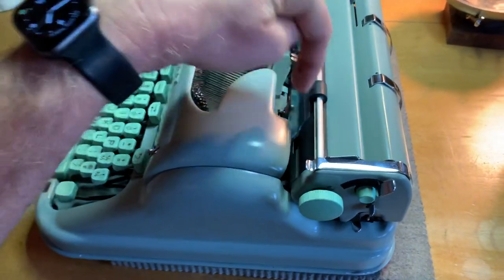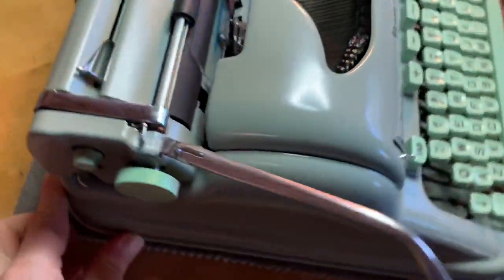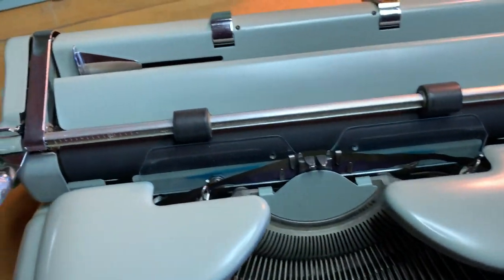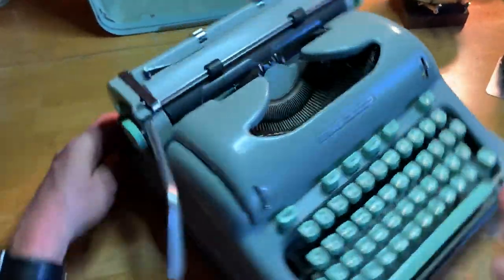Got all the earwax out of the stupid shift rails, which is almost impossible to do without stripping the whole thing down and giving it a chemical clean, which I did to this machine about four years ago. Had it for like eight years.